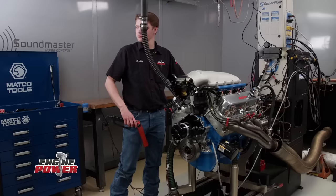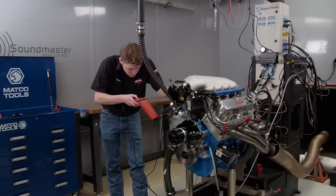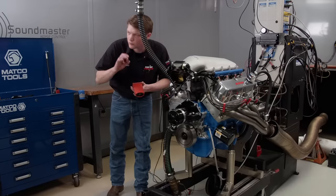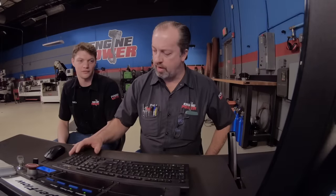Here comes fuel — no leaks, we're good. Clear the prop. The engine fires up and we're ready for the first pull from 2,500 to 6,000 RPM at 300 RPM per second to make sure everything looks good. We don't think the intake manifold is going to be a restriction on this application — though the cam might be a little big.